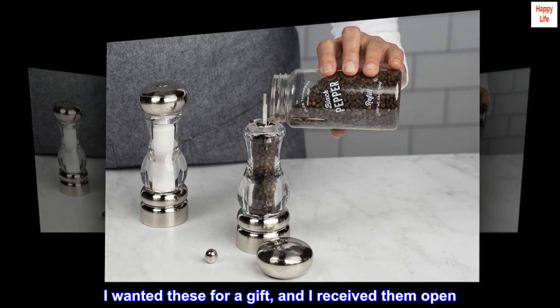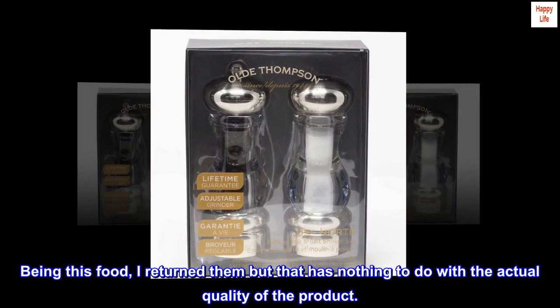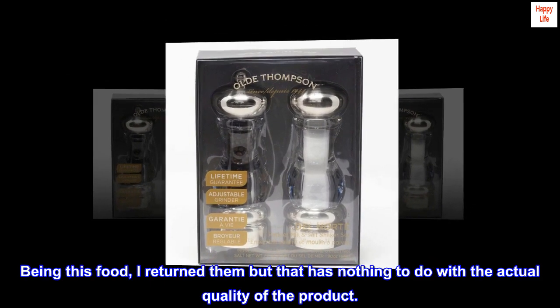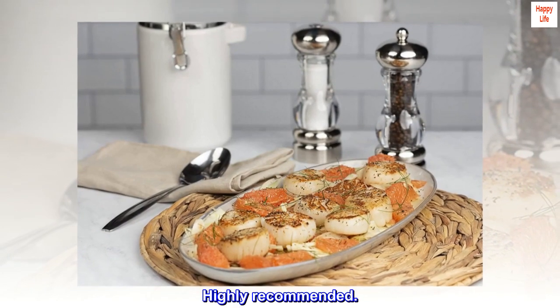Great company overall. I wanted these for a gift and I received them open. Being that this is food, I returned them, but that has nothing to do with the actual quality of the product. Highly recommended.